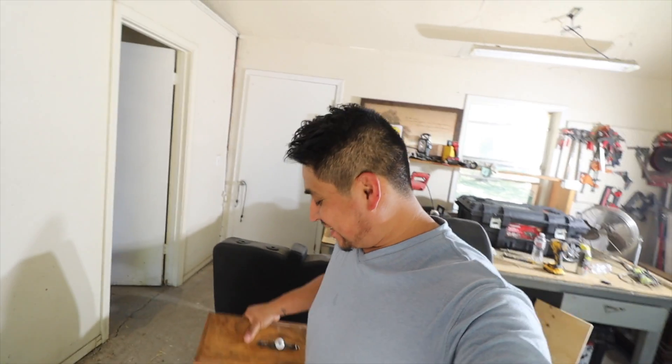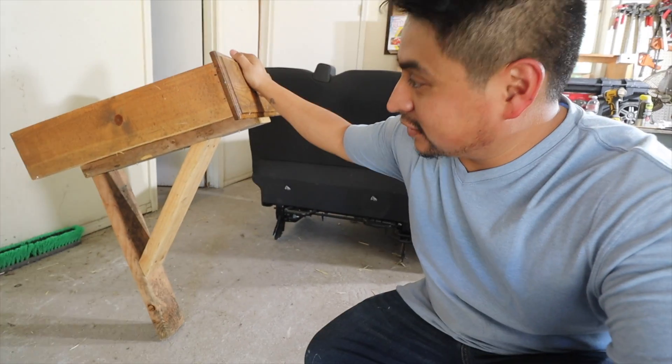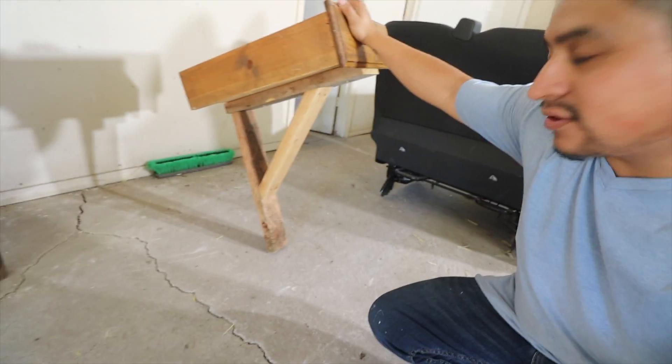All right, so we rigged this little thing up — it's like a bookshelf. This is what's going to get screwed into the wall and that's what's going to hold all our weight. It's an old drawer and just three pieces of wood, basically a bookshelf, and I'm just going to put one screw in there. Let's go ahead and go get this weight and then we'll screw it into the wall.